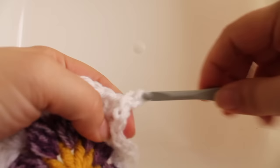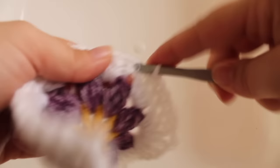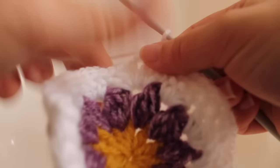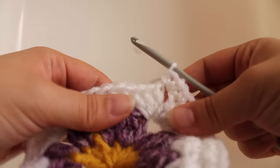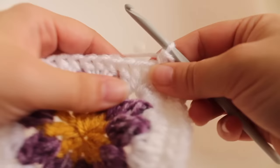Getting started on round four, chain one and single crochet in that same double crochet you joined in. We're going to single crochet in the next twelve double crochets — one through twelve. Now work a single crochet V-stitch in the next chain-two space: single crochet, chain one, single crochet in that same stitch. That's the beginning. This is the repeat for the round.